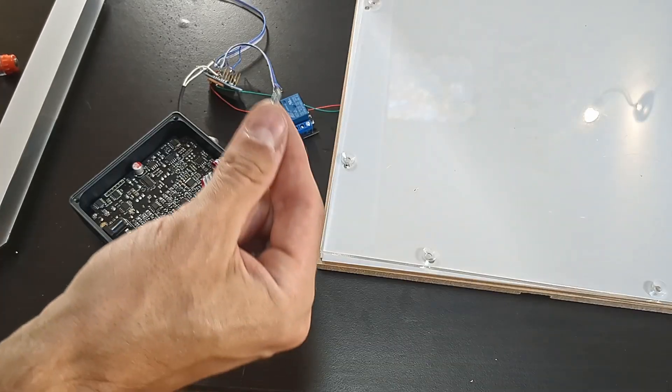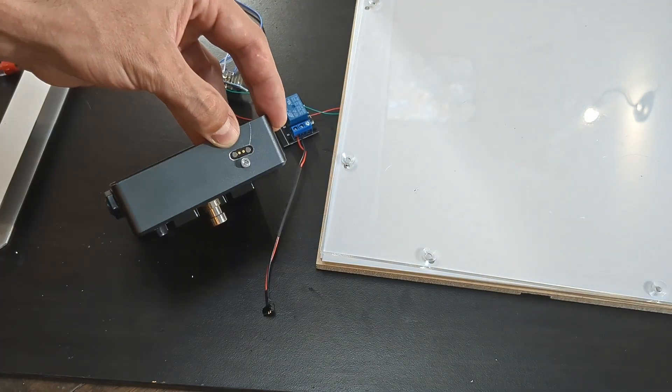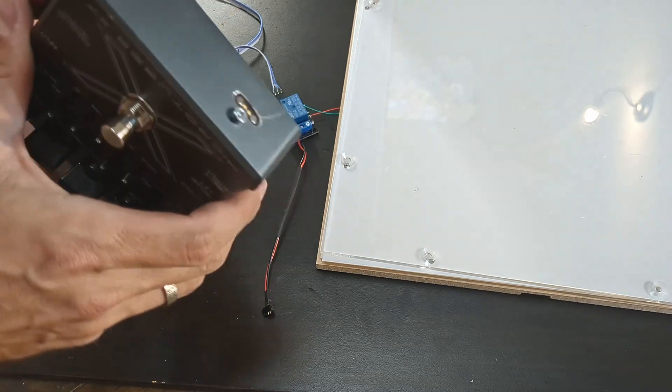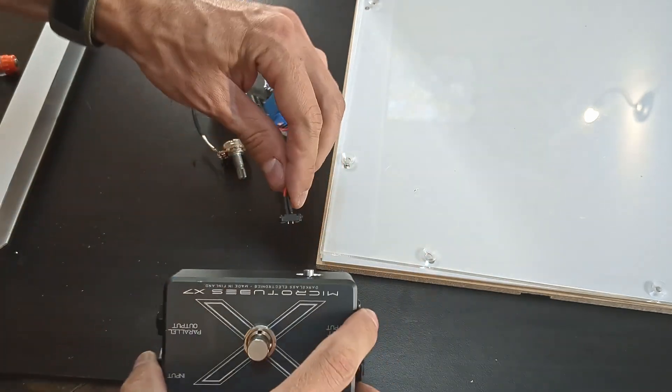Precision is not the name of the game here. I had to make the screw pointy to be able to get it in. It's all water under the bridge now — the bridge is crooked, and I also scratched the paint. But hey, it's done. It's done.